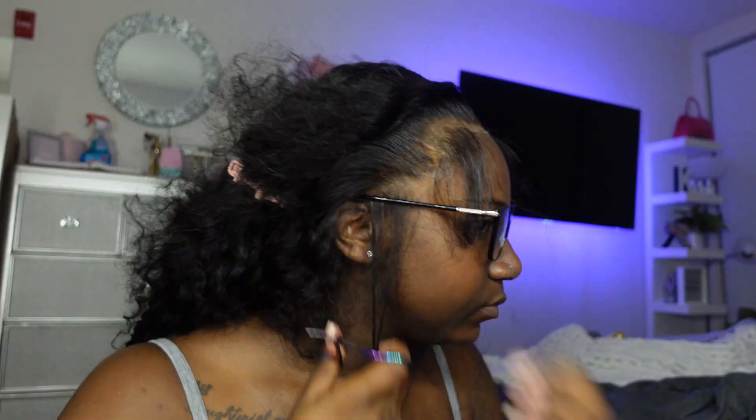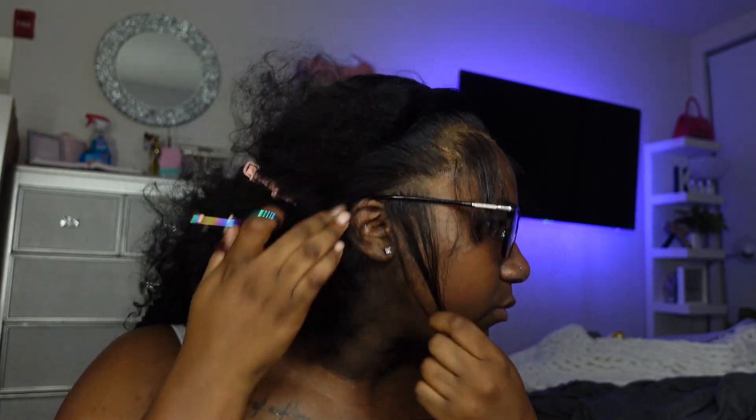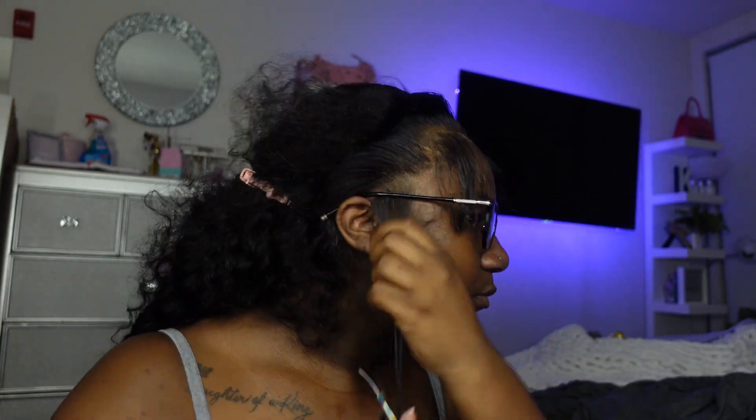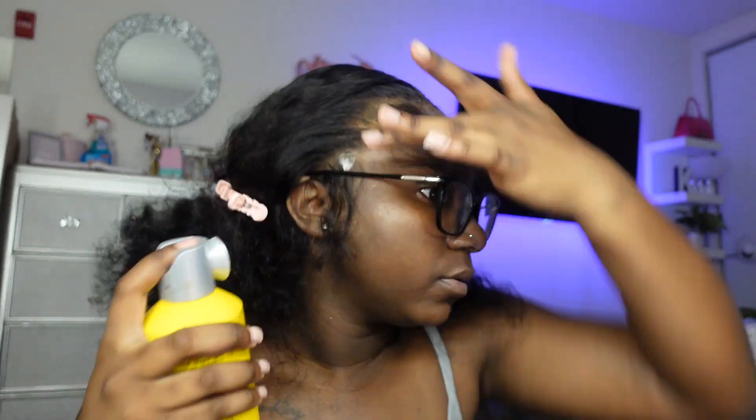After I finished plucking and mapping the baby hairs, I'm going in to cut them. I did want some dramatic ones this time, so that's why y'all see them on the bigger side. I'm cutting out the sideburns and doing two on the sides. Y'all also see me going in with some Got2b Glued just to further melt the lace into my skin — it definitely helps melt the lace. Then I'm putting the elastic band back on so it can get laid.